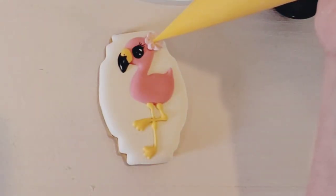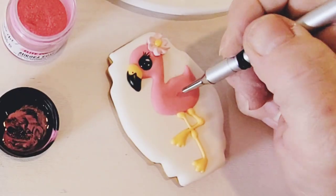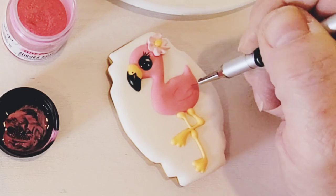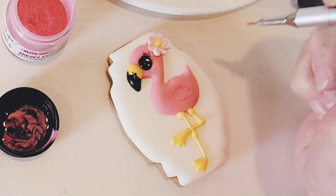You can add a royal icing transfer flower if you like. Then draw or paint on the wing with pink — I'm using a detail paint brush with an edible marker to get the color from and painting it on. And these cute flamingo cookies are done.